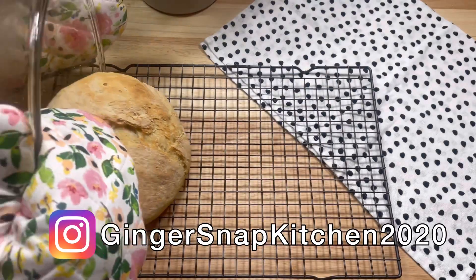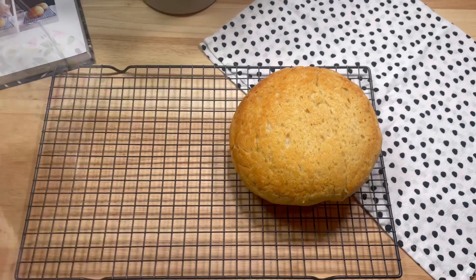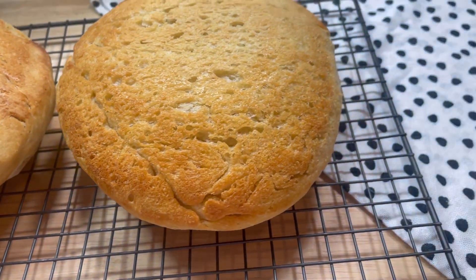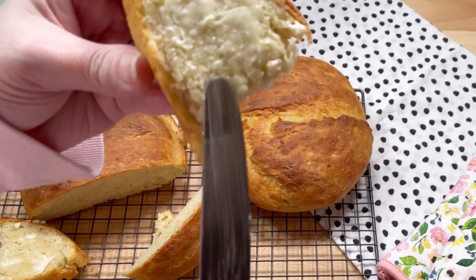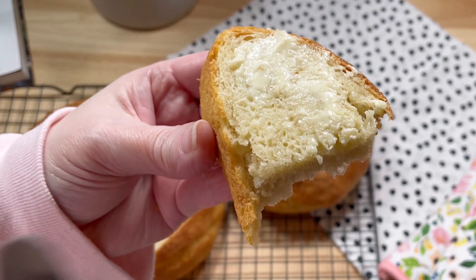Once they were as brown as I liked, I removed them from the oven and turned them out onto a cooling rack. I allowed them to cool for 20 minutes before cutting. I tried it with a little salted butter, and I could not have been happier with how this turned out. There are few things in life that are as good as homemade, warm, freshly baked bread.